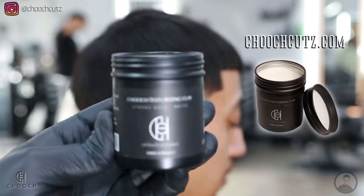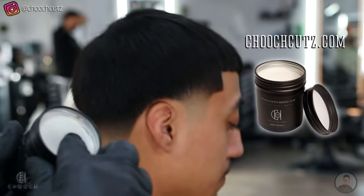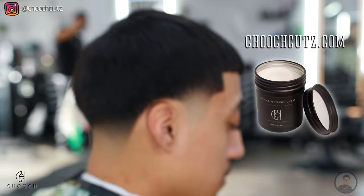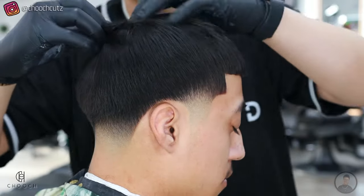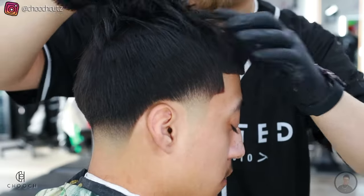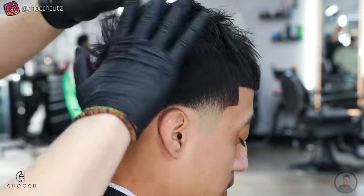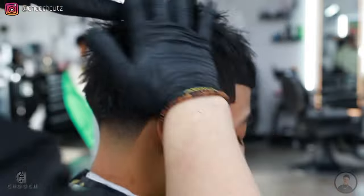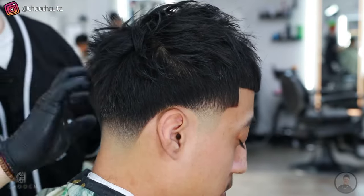Lastly, I'm just going to style my client's hair with some Chooch Clay — you guys can find it directly on my website. You don't need too much; it adds a nice texture to the hair so it won't look flat and it adds volume. The way I apply it is at the root, in between the hair. I do section it a little bit, because if you just apply it on the top layer it won't hold as good and won't add the volume you're looking for. Make sure the bottom layers of the hair get product as well.